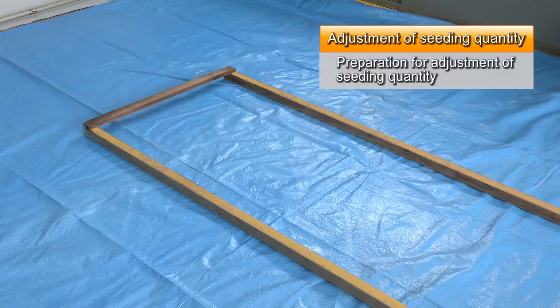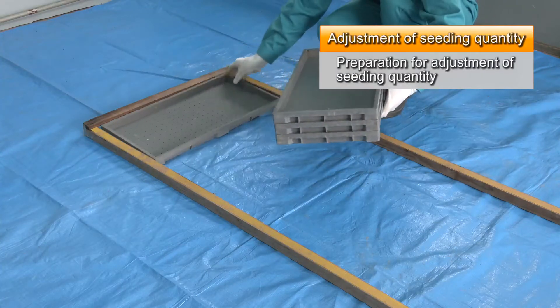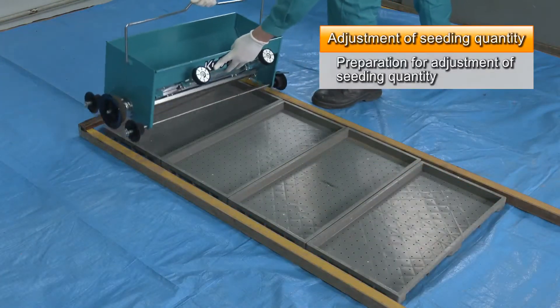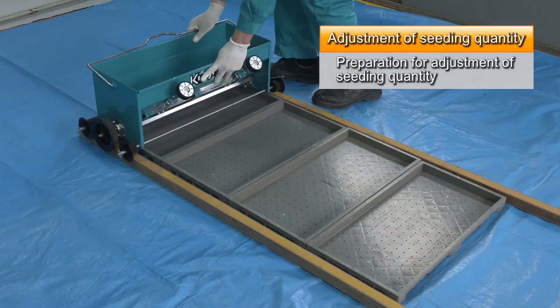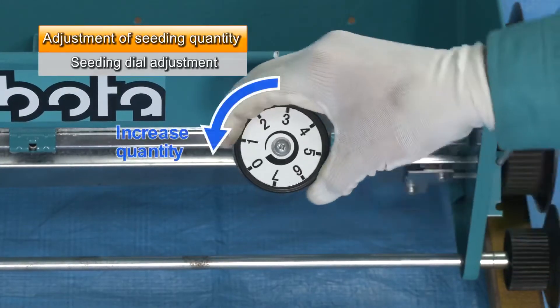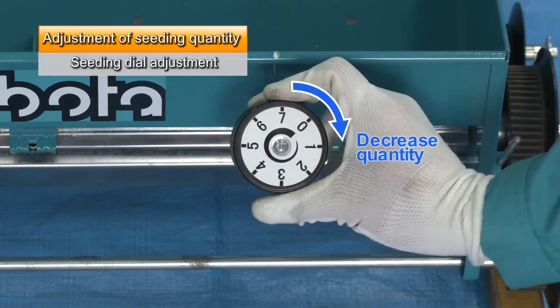Trial sowing is done to adjust the amount of seeds to be sown. Place empty trays between the rails and then position the sowing machine. Turn the brush opening adjustment dial to adjust the sowing amount. Turning it to the left increases the quantity and turning it to the right decreases it.